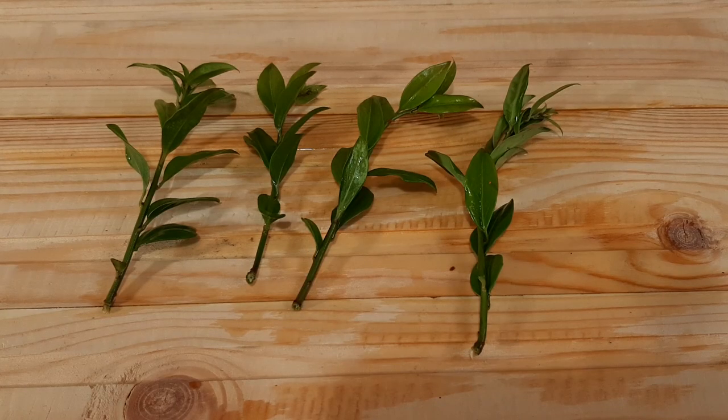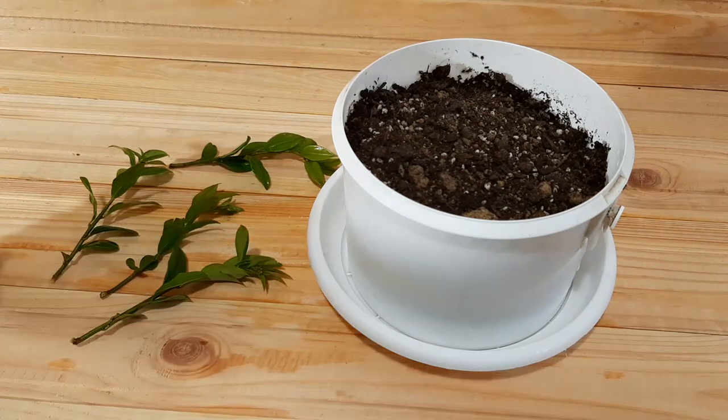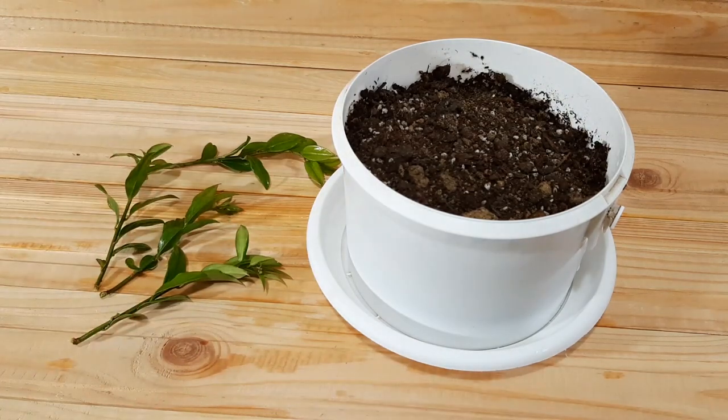So, what I will do is plant them in a pot to take roots, and in the springtime I will plant them outside in the garden. I chose this pot and universal potting soil mixed with sand. I hope they'll take roots. I will also remove some leaves and plant them in this container.